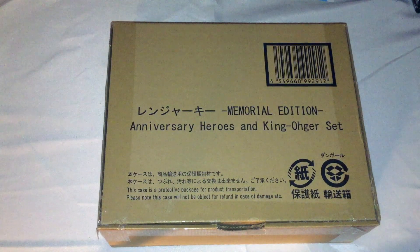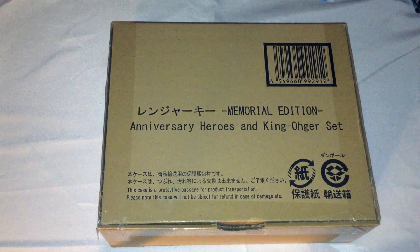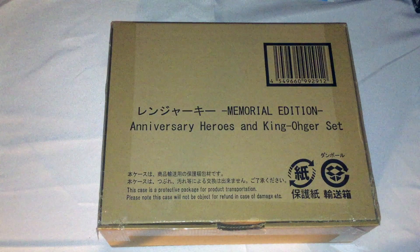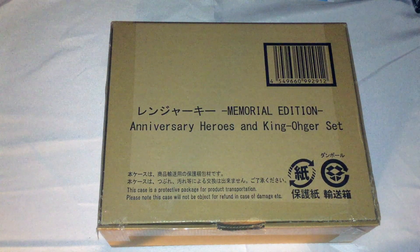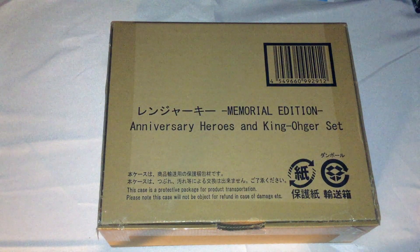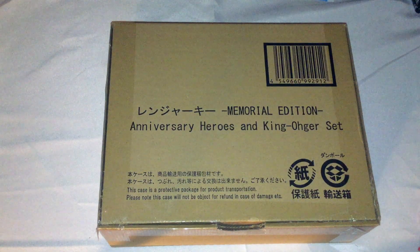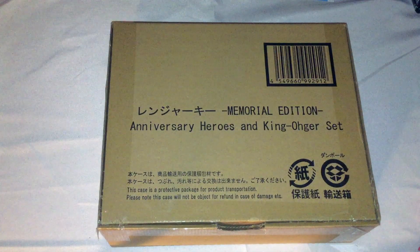There are some unfortunate paint app errors that for some reason changed from how they did the renders when this was announced — the renders have everything right. But for some reason the painting when they went to paint the keys, and even some of the plastic, mainly for Dairanger, just didn't turn out right.